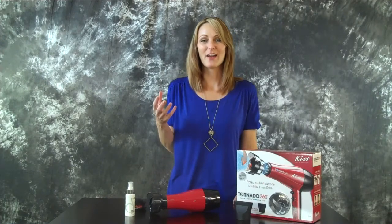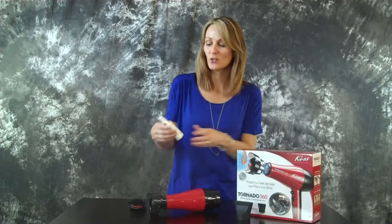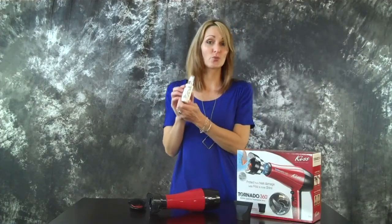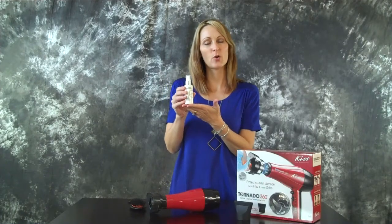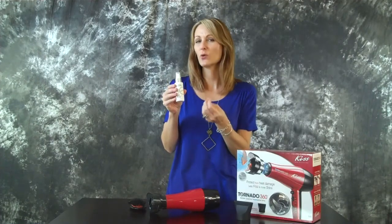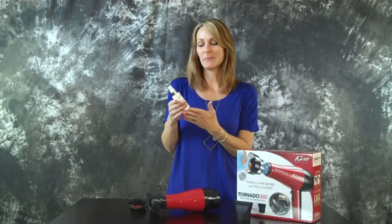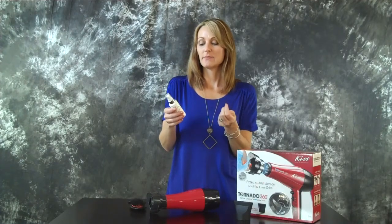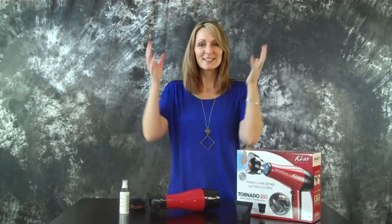After you towel dry your hair and get most of the moisture out, what you're going to use is David Evangelista Straight. This is a straightening serum. If you have long hair, you want to use about a quarter size. If you have a shorter bob or so, then maybe about a dime size. It's a serum, a liquid — just roll it in your hands and get it in your hair really good.